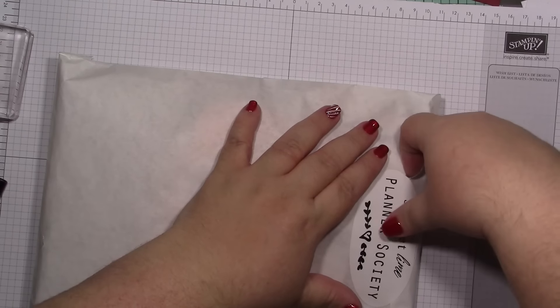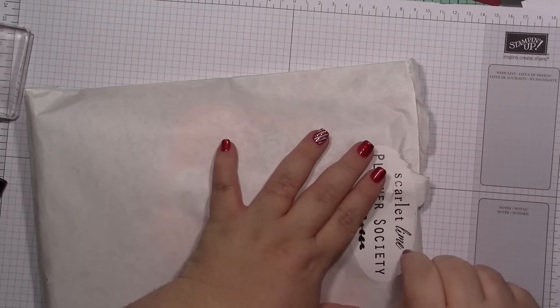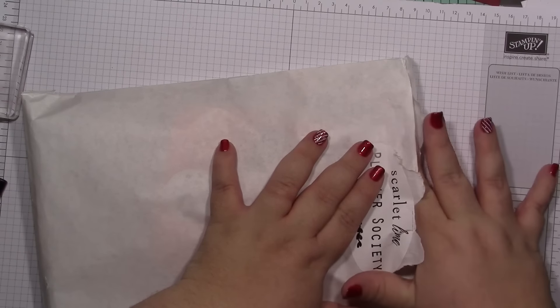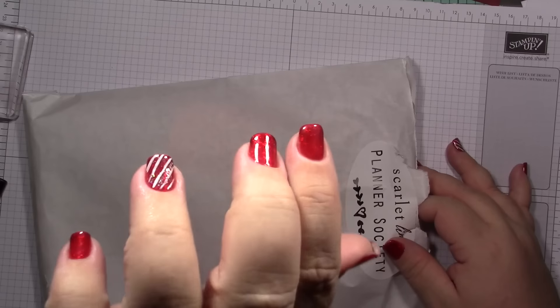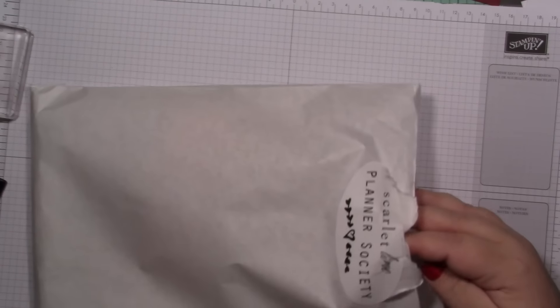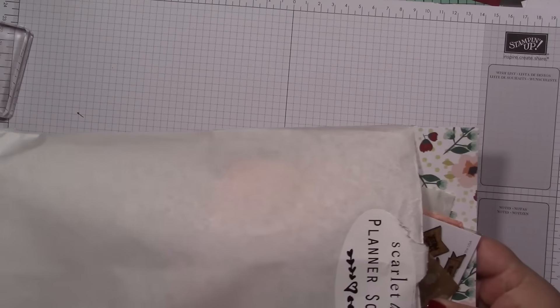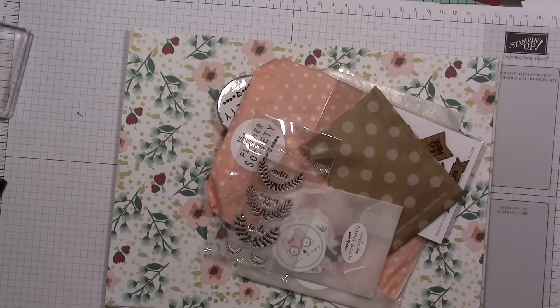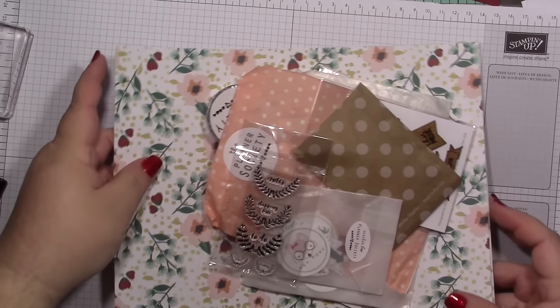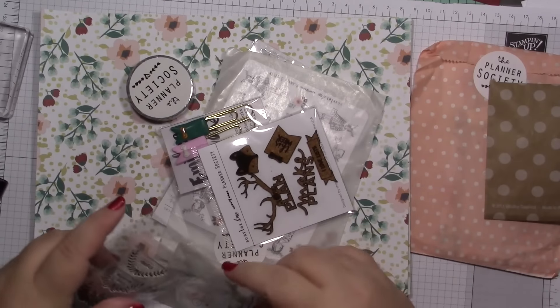Oh, I like the packaging — thumbs up for that. I hate to even tear the sticker, so I'll go around it. I got my nails done today, trying to rock a candy cane theme. There we go. Okay, there are lots of wrapped goodies inside. Let me move all those wrapped goodies and let's see what's unwrapped.